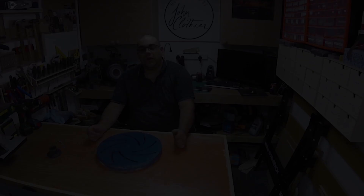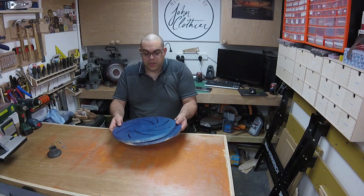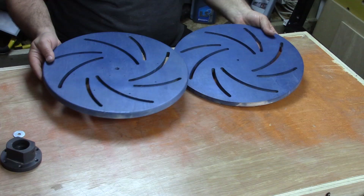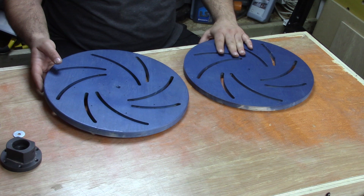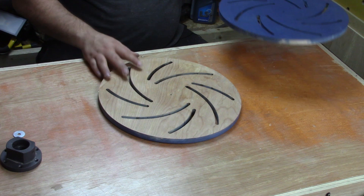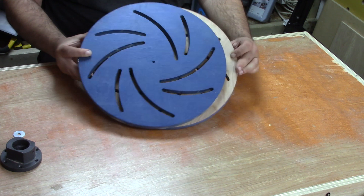Now all the routing's finished, I took the opportunity to sand everything and give it a coat of blue paint to make it look a bit nicer. Now we need to start assembling it. The first thing you want to do is take your two pieces and turn one over. This is the one that's going to have the faceplate on it — you can see that when you flip it the spirals go in the other direction. You need to line that up and poke the bolt through.